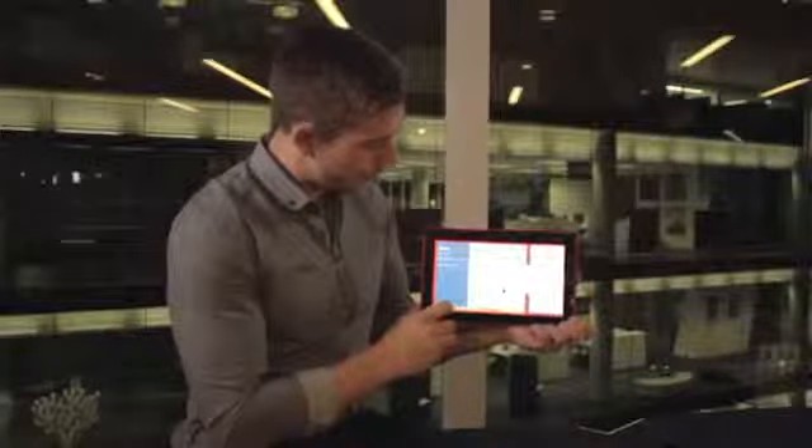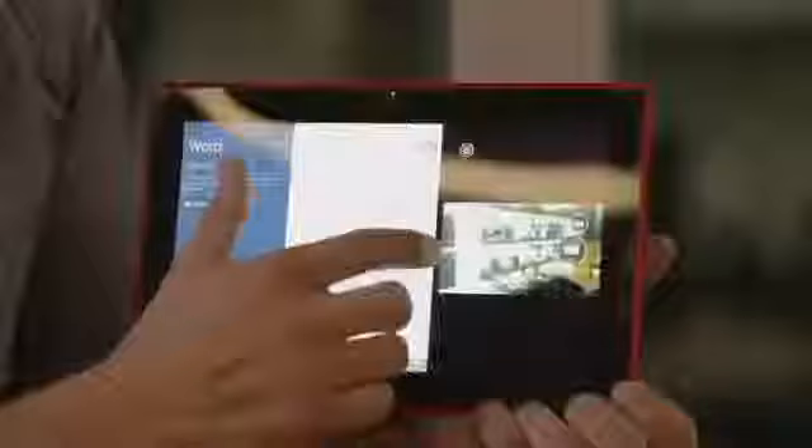Going into Nokia Camera — I'll just open that application up. This is similar to the ProCam experience on the 1520 and the 1020, so I can adjust all these levels, change my exposure and things like that. You can see I can take a lovely picture and view the image up here as well.